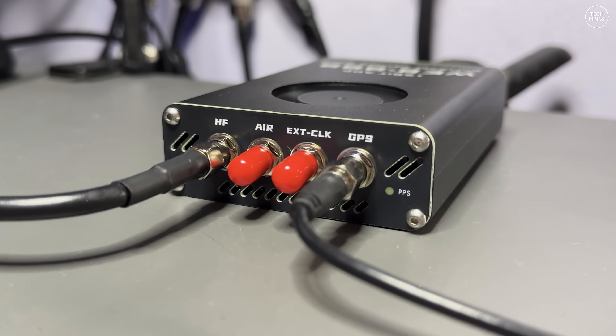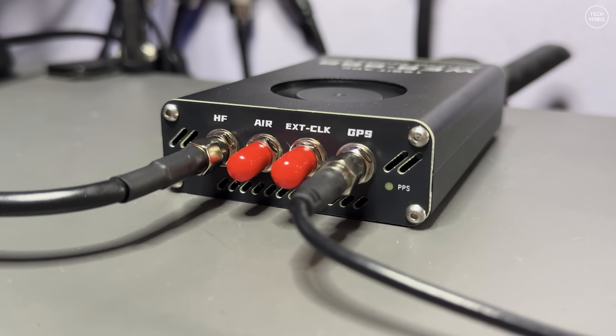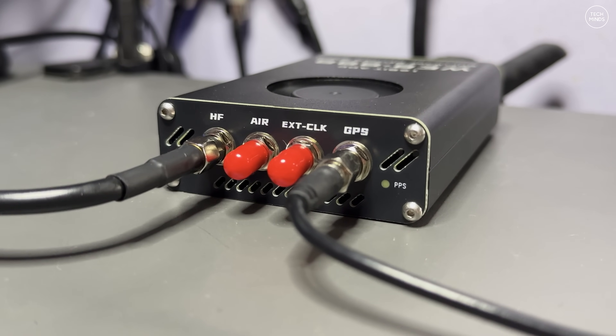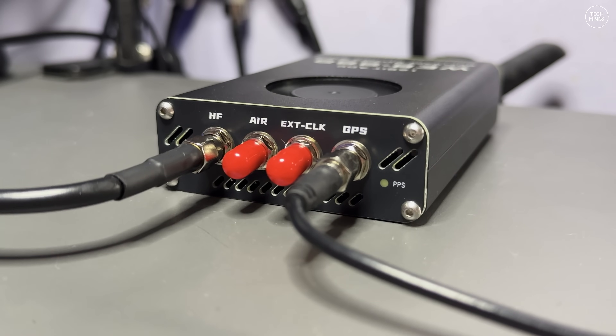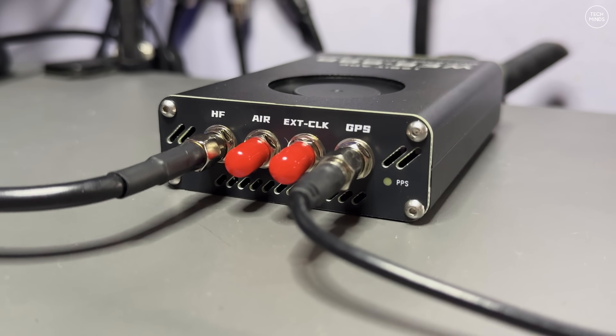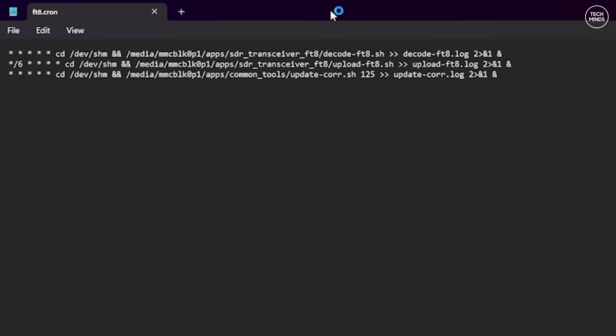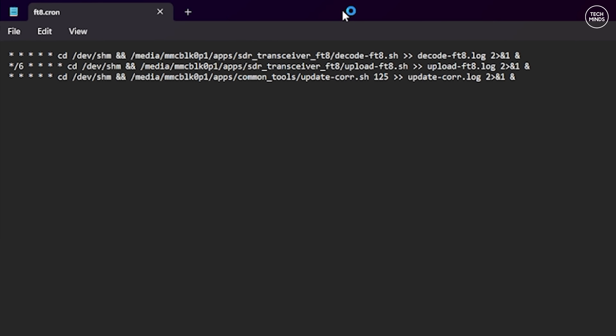There's a dedicated GPS antenna SMA socket where the other sockets are located. You can use any generic active GPS antenna, available cheaply from places like Amazon or eBay — I'll leave a couple of links below. Within the FT8 folder there's a file called ft8.cron. Open this in a text editor and at the bottom line remove the hash symbol.